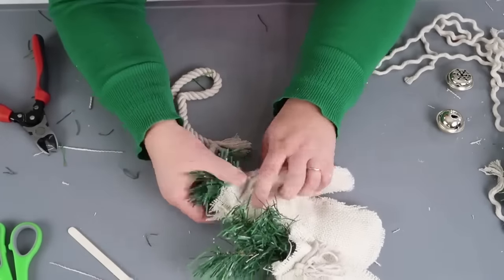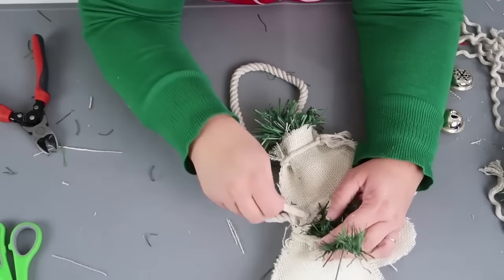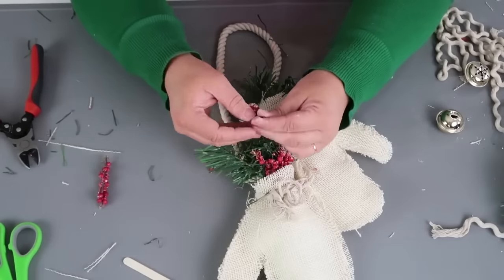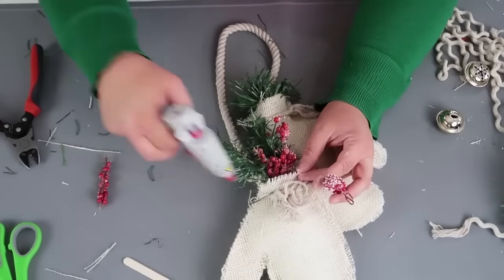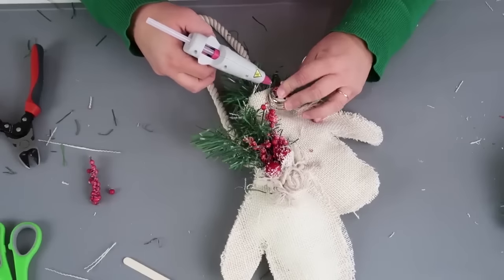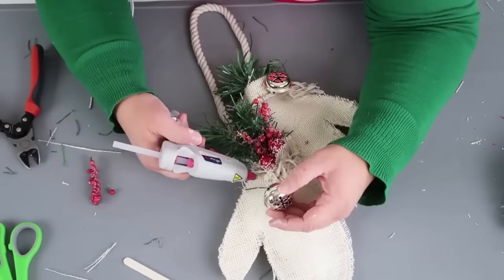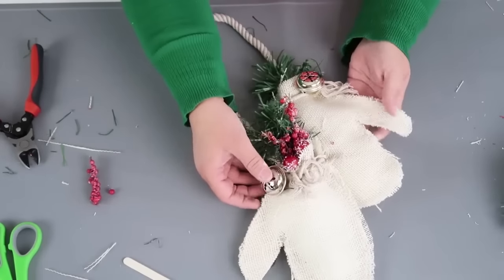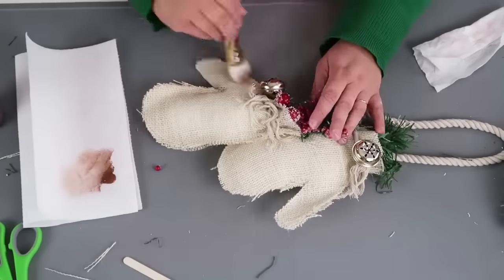I'm going to take the nautical rope that's still twisted and glue it inside the two gloves so we can hang it up on a hook, doorknob, or door. Now I'm adding some berries — that pop of red with green has that traditional, beautiful Christmas look. Once that's in place, I'm adding those two gold jingle bells using hot glue. When gluing with metal, I make sure there's some kind of opening to get the glue in to lock it all into place.